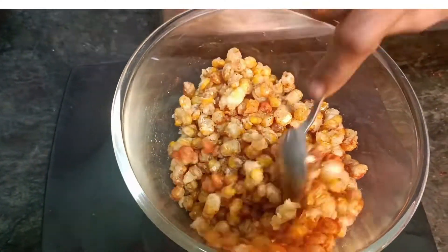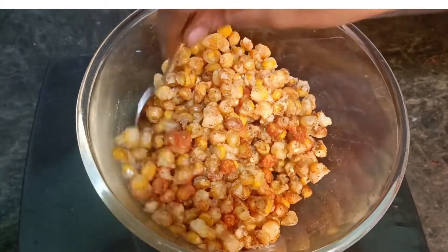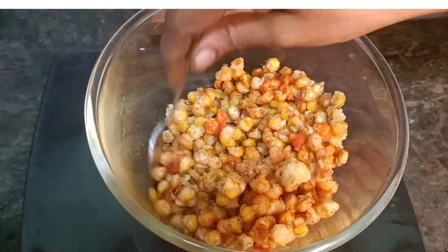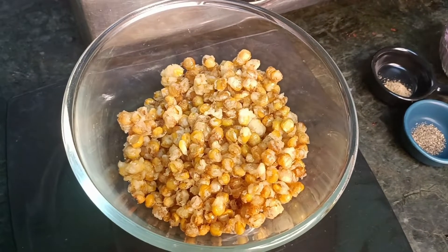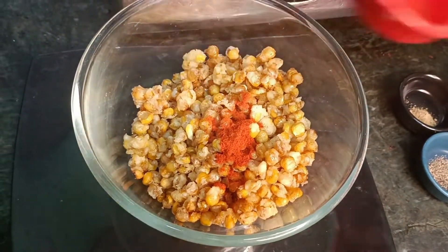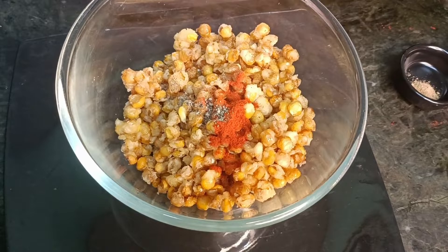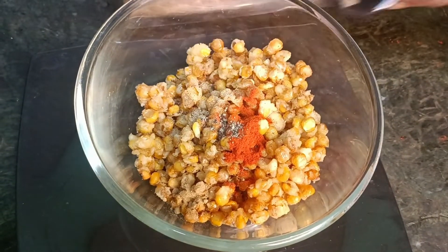Red chili powder, half teaspoon. Pepper powder, quarter teaspoon. Then amchur powder, quarter teaspoon. Add cumin powder, quarter teaspoon. Now mix it in the pan. There are options to adjust for your taste.